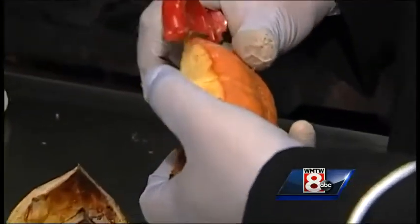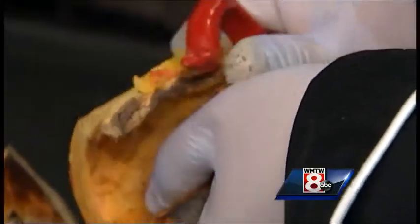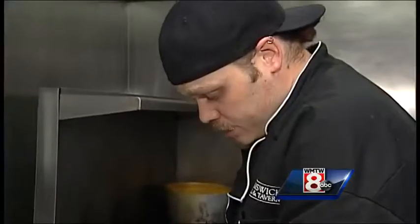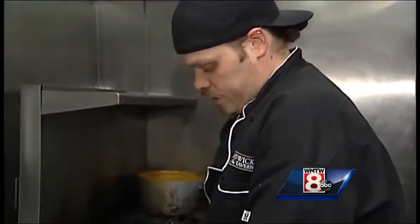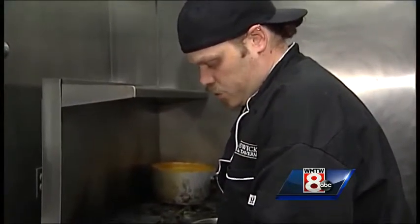The skin will peel right off, so we put that into a pot with vegetable stock and a couple of apples. I like to use McIntosh because I think they become liquid really nicely and combine with the soup — they give the soup a nice creaminess.